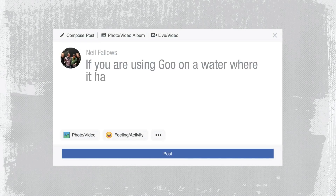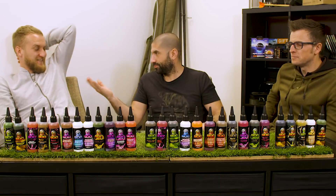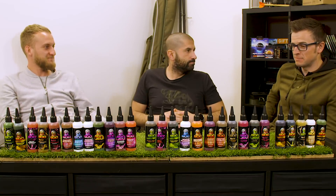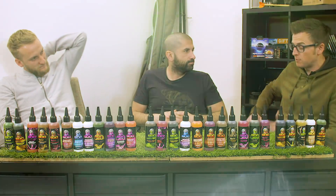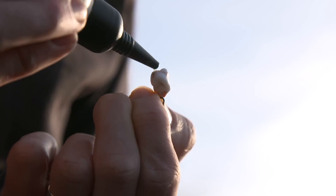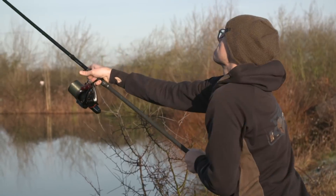If you're using goo on a water where it's never been used at all, how would you approach it, and how often would you use it over a three-day session? He's thinking about it too much - stop thinking about it. They're a carp in a lake and they like the taste of them. Just because a carp has not seen the goo before does not mean they won't eat it - you wouldn't think twice about putting sweetcorn over one of your rods. I'd approach it exactly the same as lakes where I've used it all the time. I'd have probably three different colours out, three different flavours, and start working from there. Every time I reel in, a fresh hook bait goes on. I use it all the time.